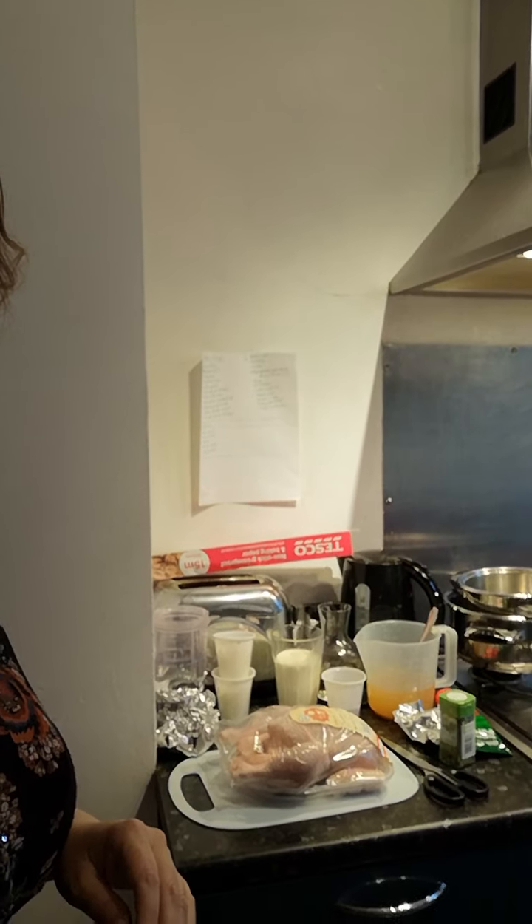So behind me, station two — we have the chicken and pilaf rice. I've got a chicken there, a pair of scissors. I think we're going to be doing some sort of butterflying, which is quite exciting because I haven't done that before. I've watched him do it so many times on telly though — cutting down the backbone and then opening it up. So that's really exciting.